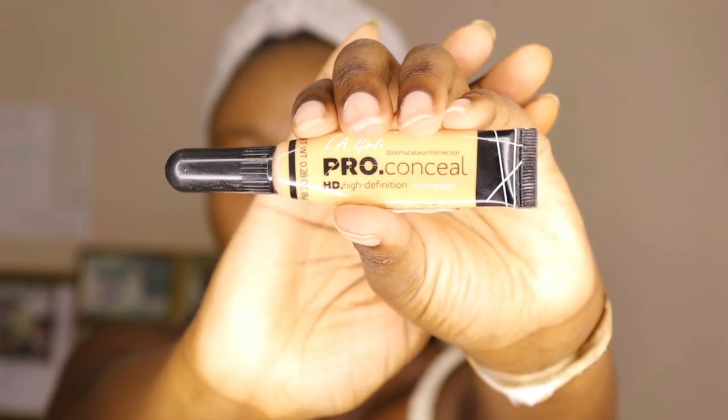You need to take your time when it comes to highlighting and contouring your face. Next, I use a concealer again — this time in Medium Beige, a lighter shade than the Almond concealer. I want my under eyes to be light, so I'm brightening up under my eyes and then I'll do my nose.